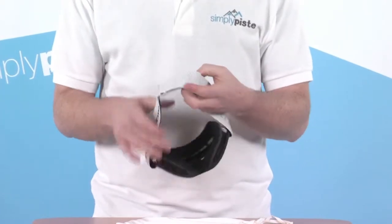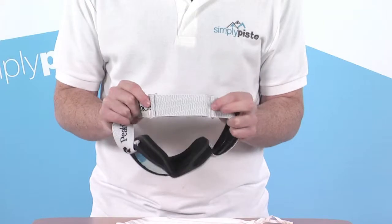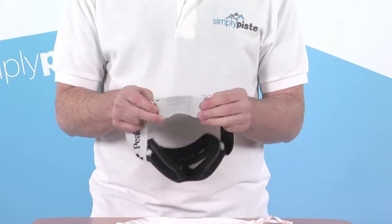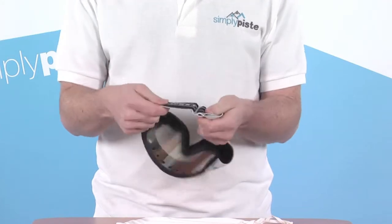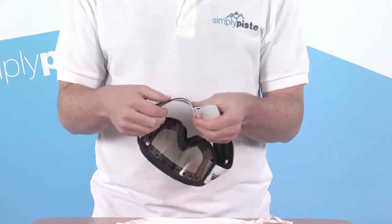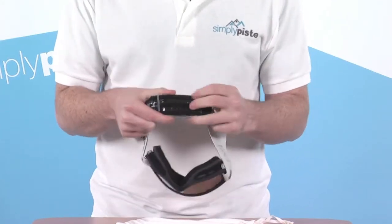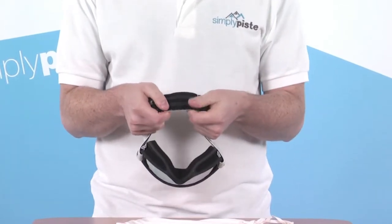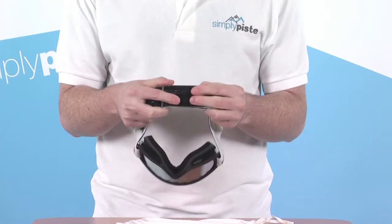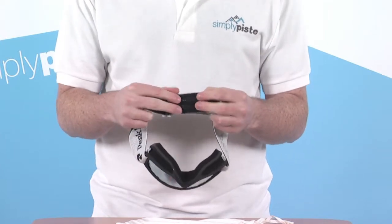We start with the headband first. There are a couple of adjusters on the back here on both sides, so this gives you full adjustment to get a nice tight fit around the head. It's a nice quality headband with a good amount of stretch in it. We've also got some rubberised bands on the inside as well, so it's going to fit nice and tightly on the back of the head — it's not going to slide up and down, it's going to stay in place, giving you an extra bit of friction back there.